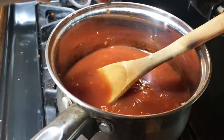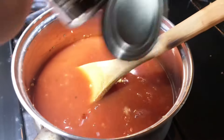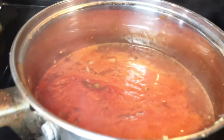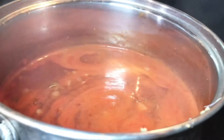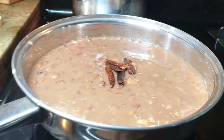Step one: cut up your lettuce and veggies — anything you want to add to the taco. I like lettuce with pickled onions, or sometimes lettuce and tomato. Then you're going to create a sauce. Today I'm using shallots, garlic, enchilada sauce, and tomato sauce.